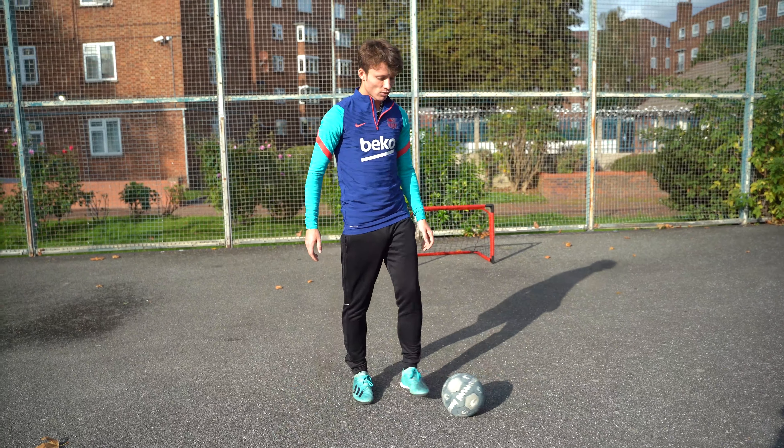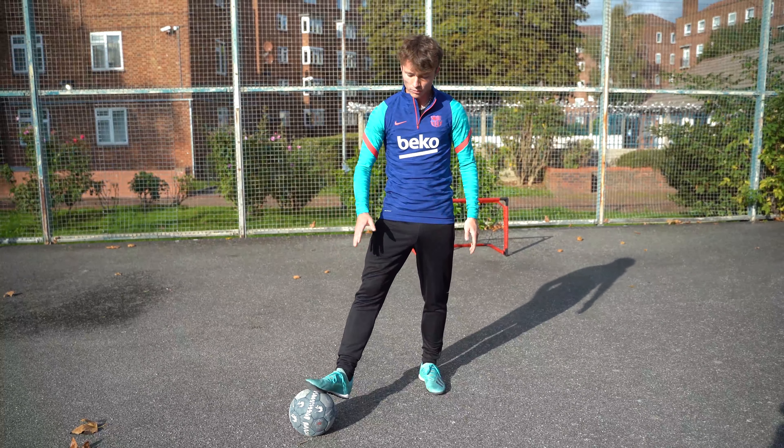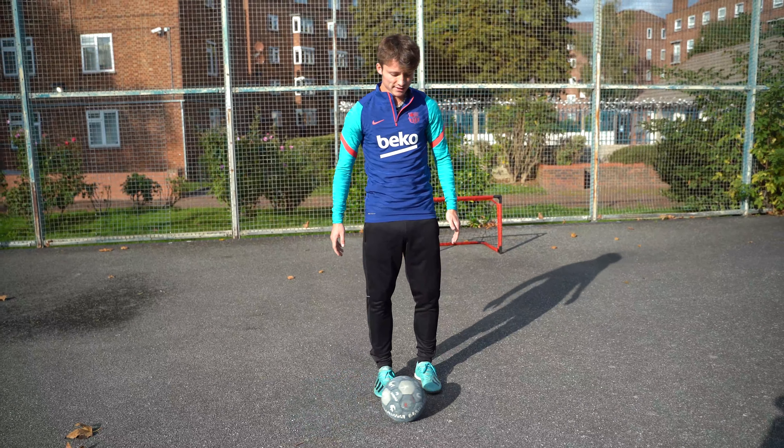To start, we're going to have your strong foot on the ball — this is my right foot — and we're just going to roll it across in a straight line to our other foot, just like so. We're starting basic: roll it slowly and try to keep it straight.